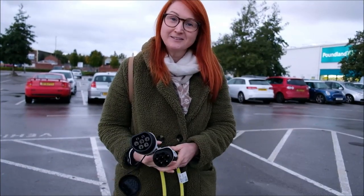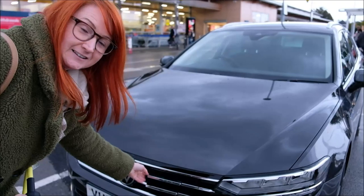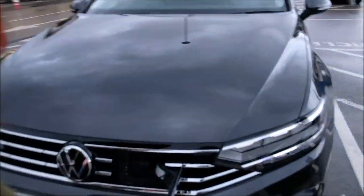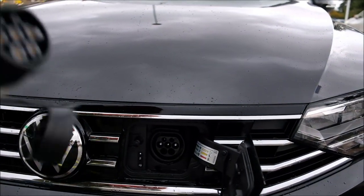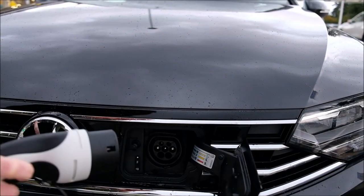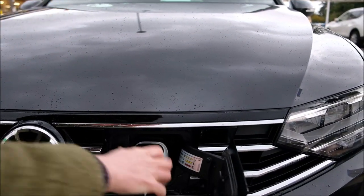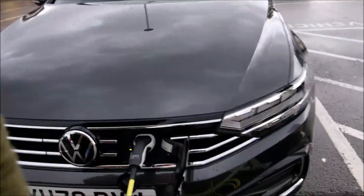On the front of the Passat you press in and the window pops open to reveal the charge point. You uncover the charge point — you can see the charger that goes in on that side. Make sure it's securely in; there's a light there which confirms everything is okay.